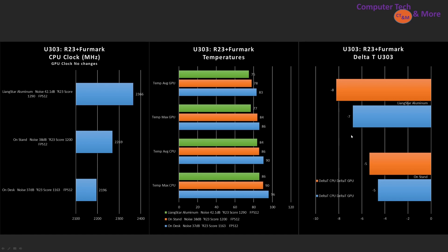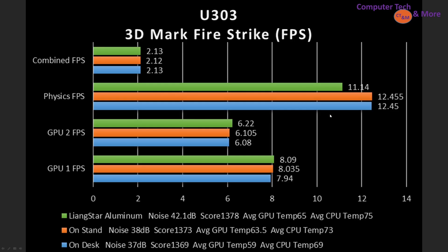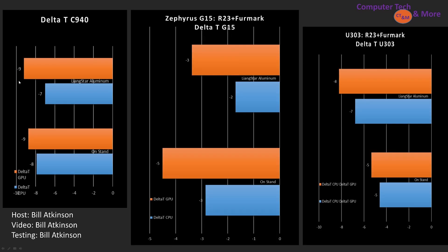It really helped on that laptop, unlike the other two. We can see that in the delta T results. Moving to the 3DMark Fire Strike test: no change in FPS, a small reduction in the physics score, no change in GPU, and no change in CPU scores. Comparing delta T's across the three laptops — the Yoga showed no real change in delta T with very small performance gains; the ZenBook showed a smaller-than-stand improvement in temperatures, better than putting it on a table but no performance increase; and the U303 showed a very small performance increase with a significant drop in temperatures, again with the modified bottom.